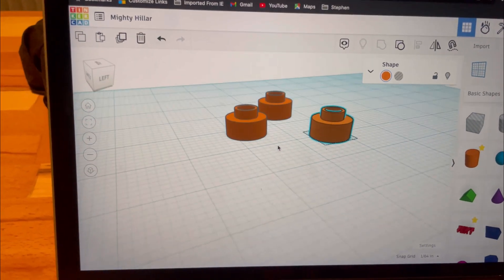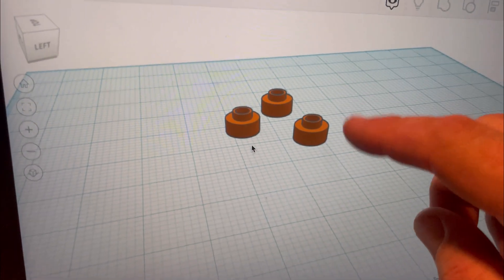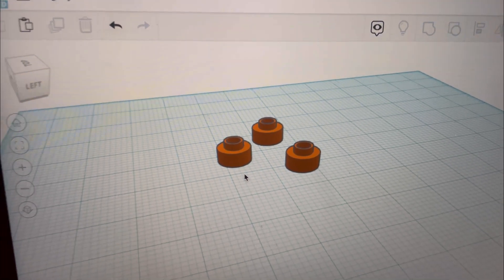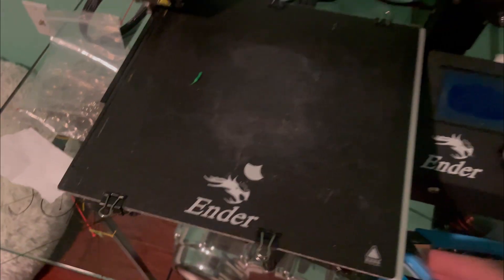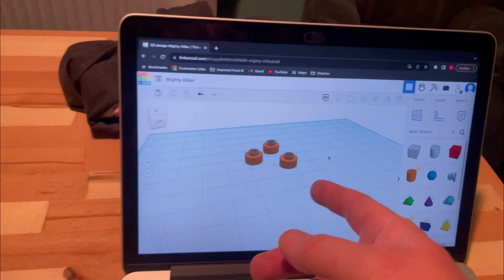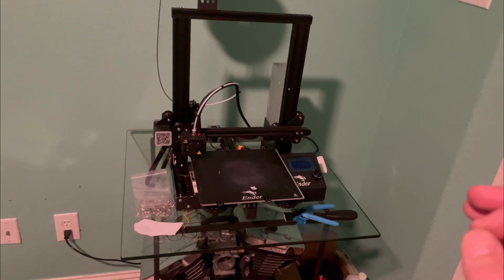I'm designing some new spacers in TinkerCAD for the 3D printer. The thickness of these is going to be about 360 thou or 0.36 inches, which is going to take approximately 120 thousandths of play out of the injector so they don't move up and down in the bore as much. I've got those designed. I have an Ender 3 — a really cheap 3D printer, about 180 bucks on Amazon. I'm not very good at 3D printing but I'm getting the hang of the programming and settings. More often than not it gets all the way through the print and turns out as good as I need it.